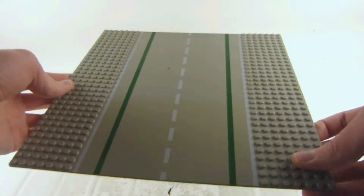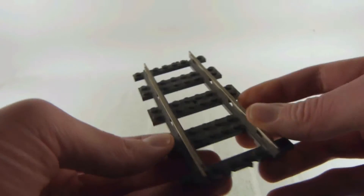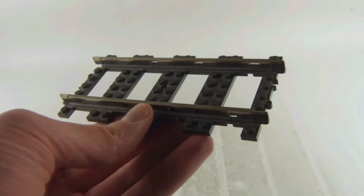Just look at that vintage rope plate there. This is before we had the rope plates we've known before — the transition to the brick-built plates there.